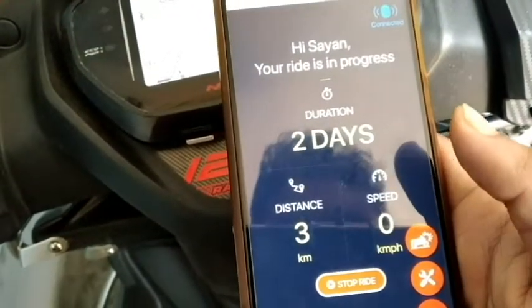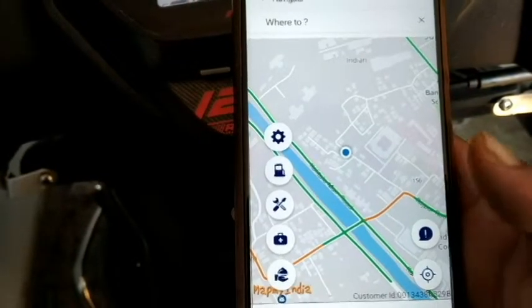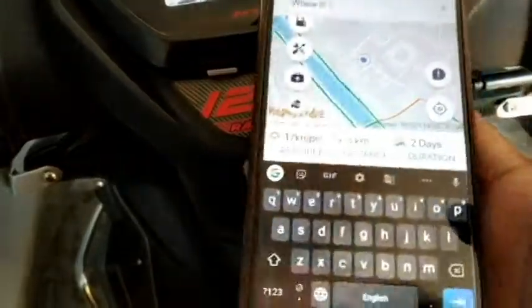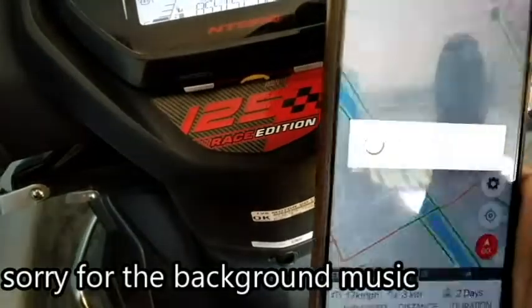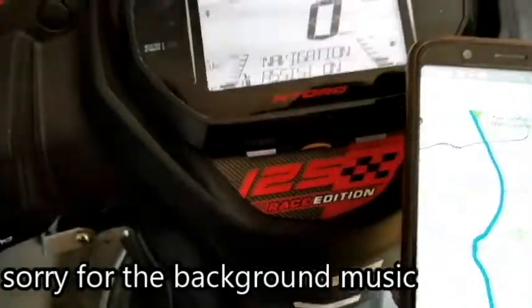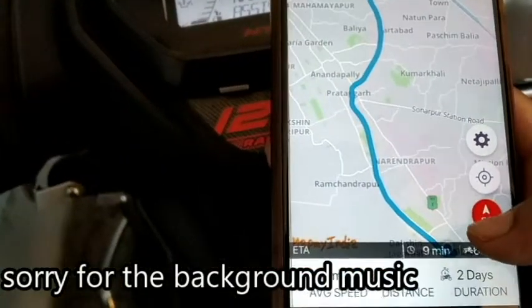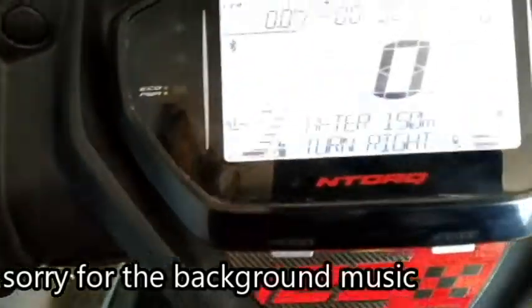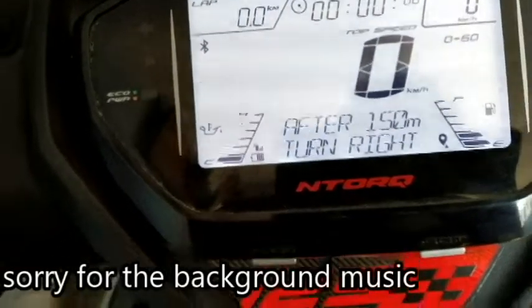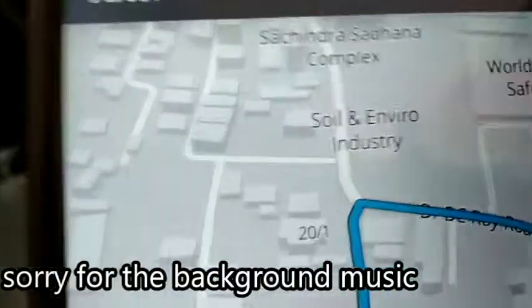It's 2 days duration, on a distance of 3 km, and it's going to be navigation. We're going to go — navigation assist is on. Click on the direction: after 150 meters, turn right. It's very easy.